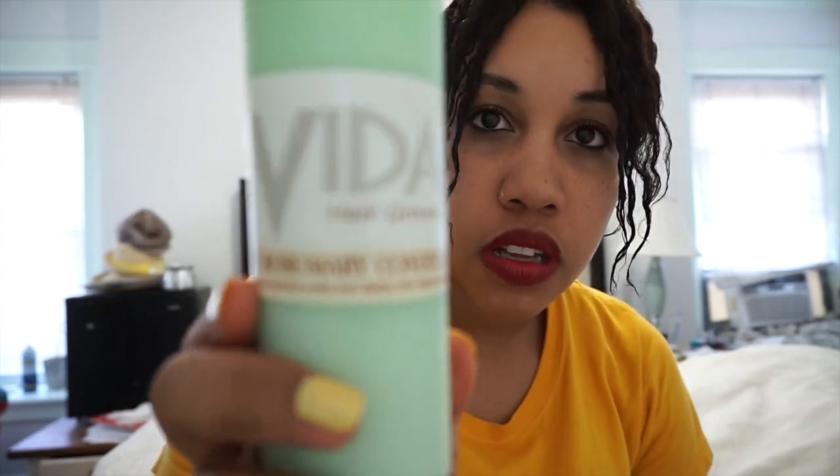This is technically not a leave-in — it's the aloe rosemary conditioner for hair growth — but I used it as a leave-in. After I did the growth tonic, I applied this to my hair as a leave-in and then did my braids and my little halo thing. I need coverage in the front because my forehead is too big to just leave open.